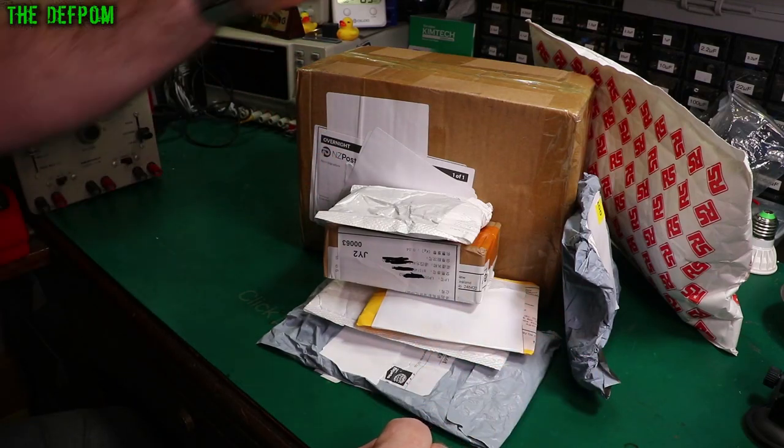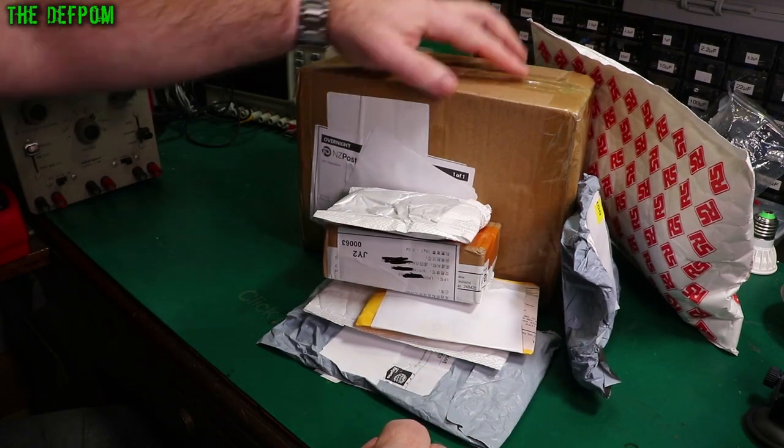Mailbag time again. Let's see what we've got here. I think this might be a review item in this box — we'll get to that soon enough.